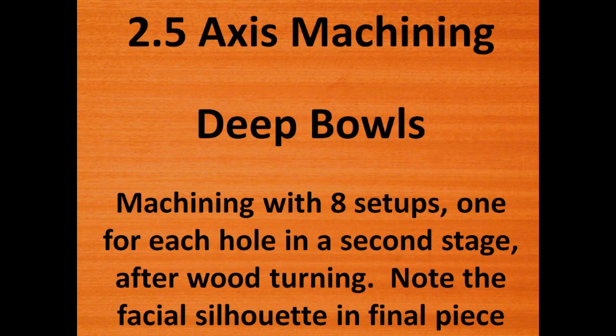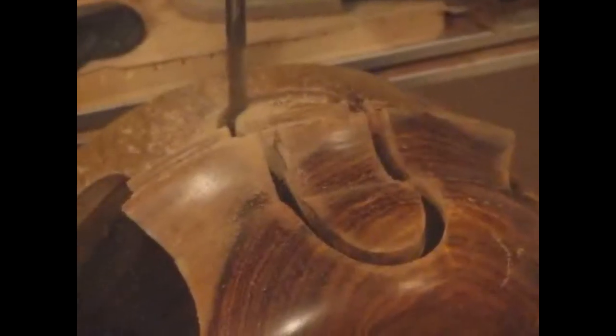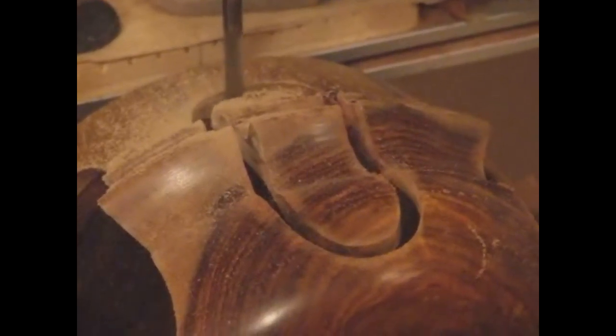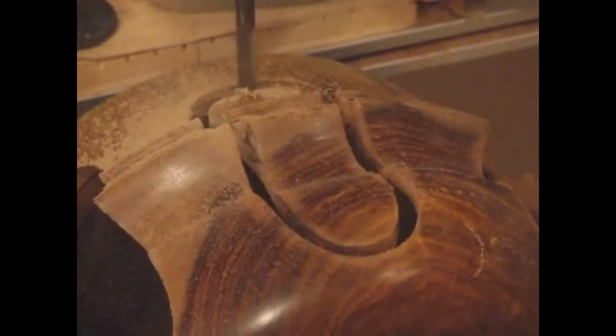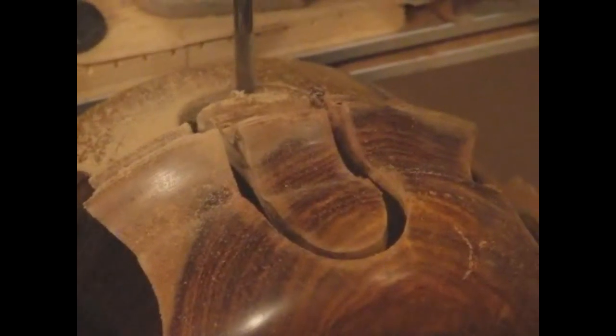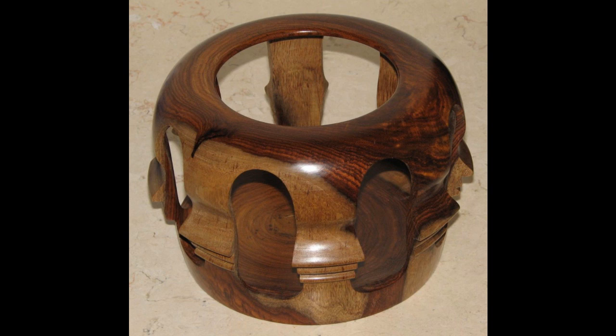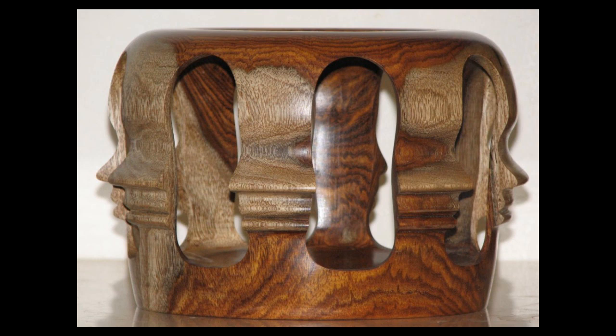We continue to 2.5D cutting of deep bowls. In this bowl, 8 setups were required to cut 8 closed loops around the side walls. This process starts with a bowl turned on a wooden lathe to create a facial silhouette. Eight holes are then 3-axis machined on the side in 8 setups. One of these setups is shown here, using a 6mm tool in a z-spiral down motion. Here is the final finished piece from a general view, and also from the side showing the facial silhouette on the left and right sides.